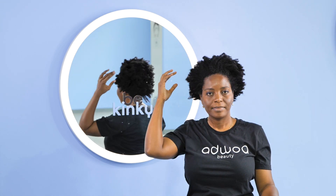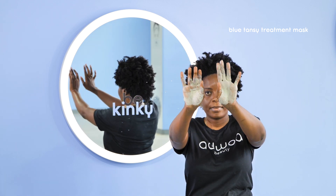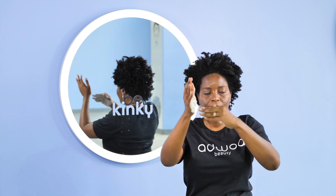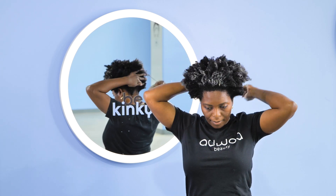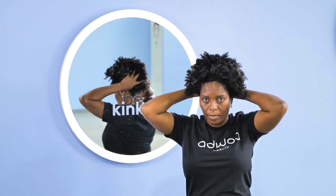After rinsing the shampoo, I'm going to use the blue tansy reparative mask. This mask contains Moroccan lava clay, which is going to further detox my scalp, and it's also going to give me a protein boost to strengthen and repair my strands. Again, you can see that this mask has really great slip.